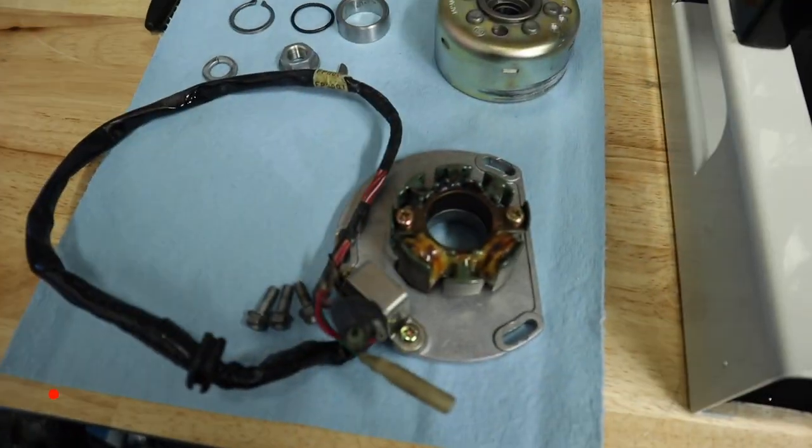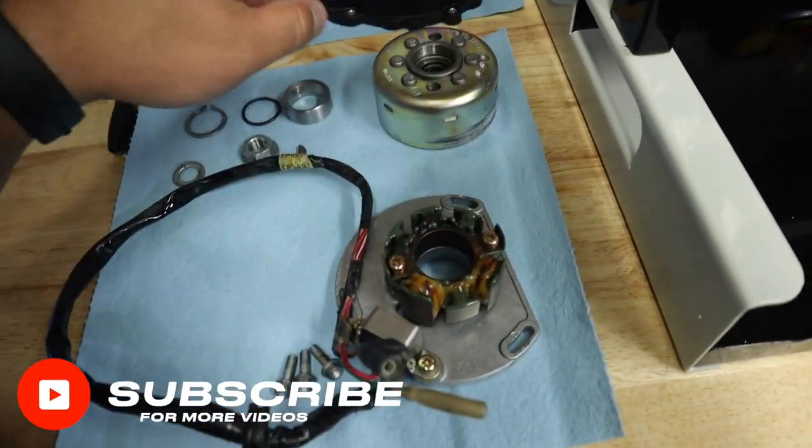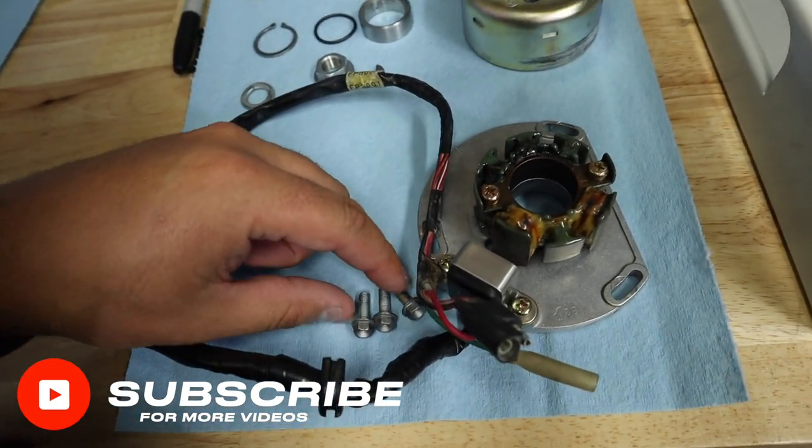It's the next day. I got the engine on the stand here and we're going to go ahead and continue on the bottom end. We're going to start buttoning up around the outside — we'll start on this ignition side and then after that we'll flip around and work on the clutch side. So let's hop on this ignition side and get this thing together.